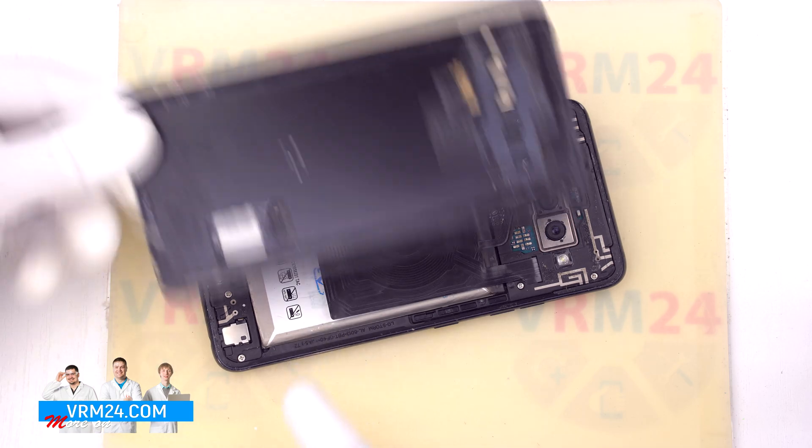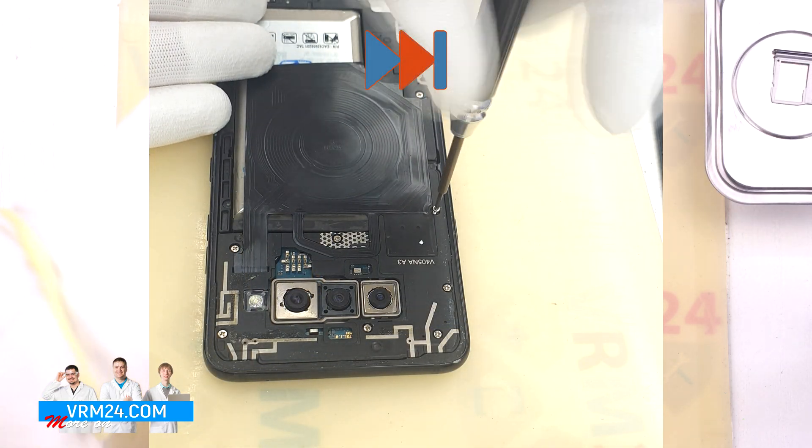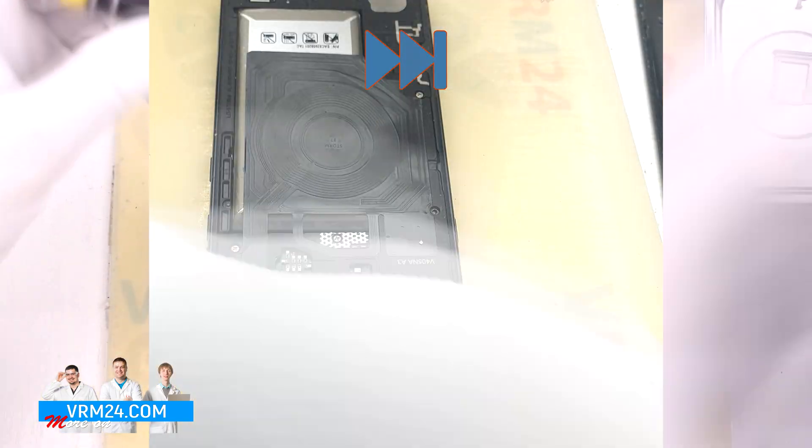On the back cover there is a fingerprint sensor with a contact pad. That is actually why the cover is glued really tight.